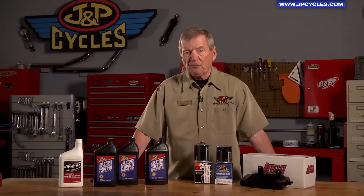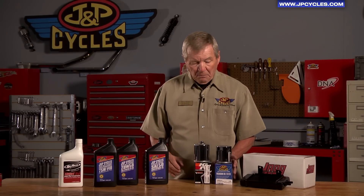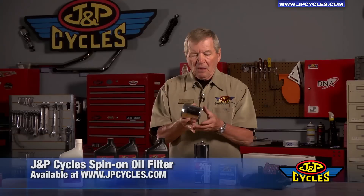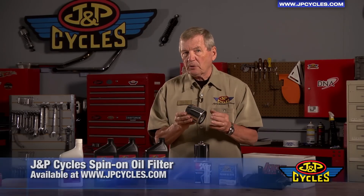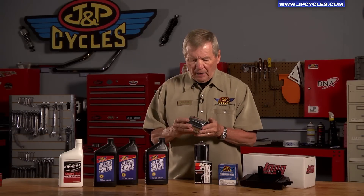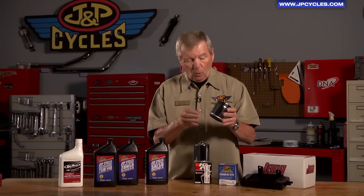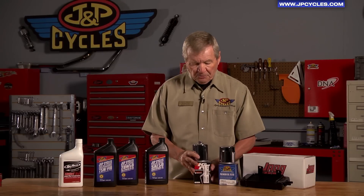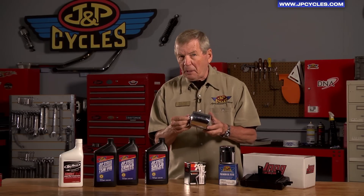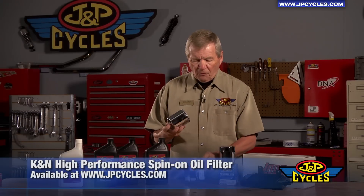It is important when you change oil that you change a filter as well. Our best seller is our J&P Cycle Premium Oil Filter. This meets all of the filtering requirements required by the manufacturer in terms of the number of particulates that it will remove. It's an extraordinary oil filter at a very good price. For those of you who prefer a premium oil filter, we also offer the K&N.